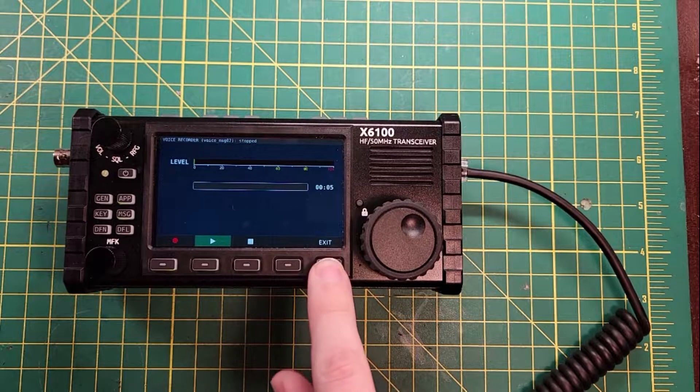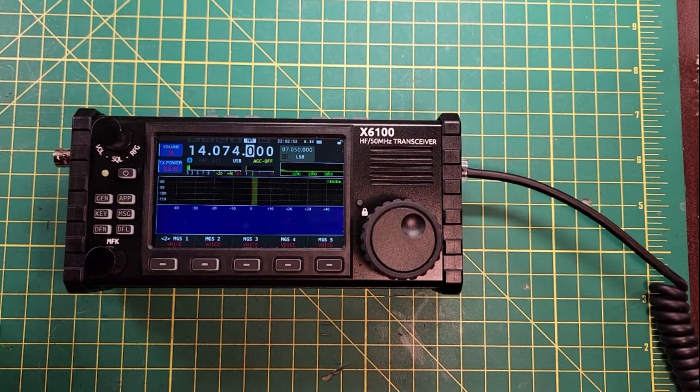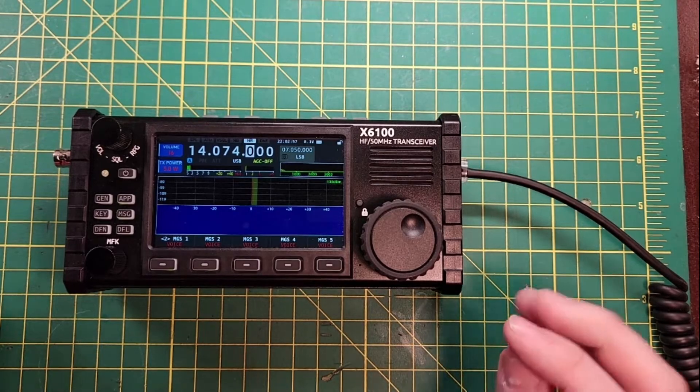Well, that's a bit broken. I mean, it did do the voice recording, but there wasn't a whole lot of feedback as to what was going on. But I'm a licensed ham radio operator — I can figure this out.